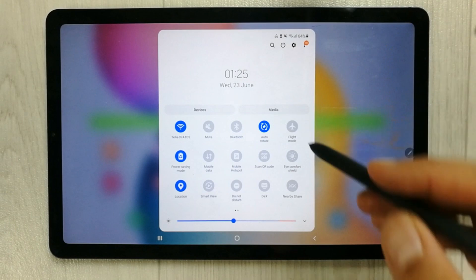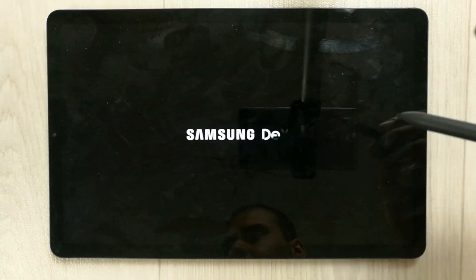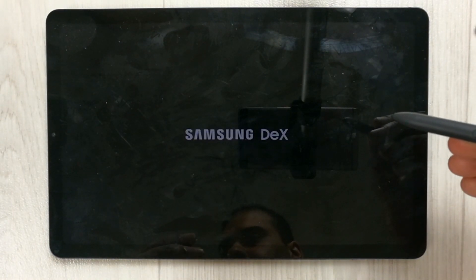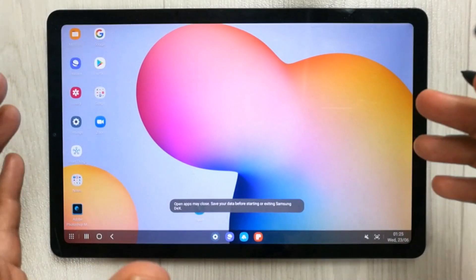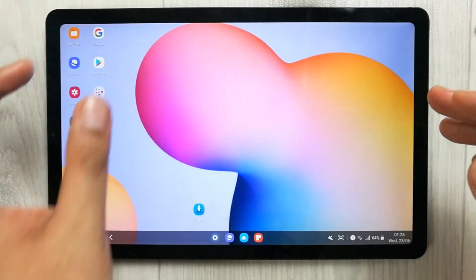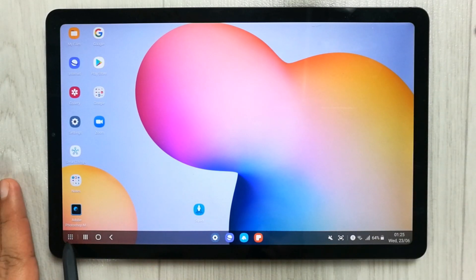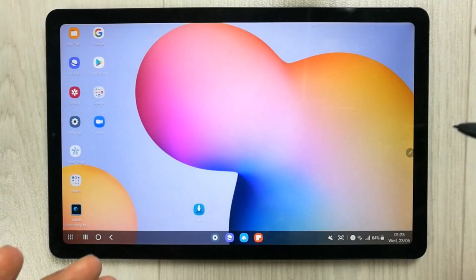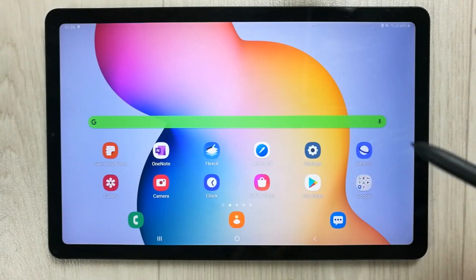The next feature is DeX mode. Just scroll down and you will see the DeX option. It gives you a full desktop experience, and you can connect the tablet to a monitor or keyboard. You get all your app icons on a desktop-style interface and can open other apps from the taskbar.